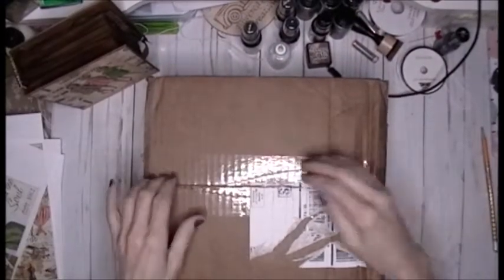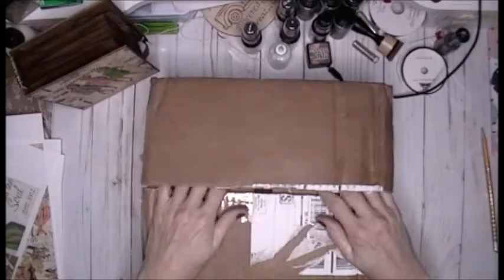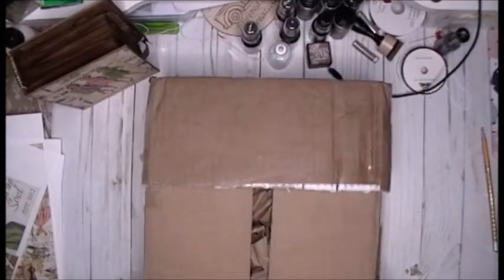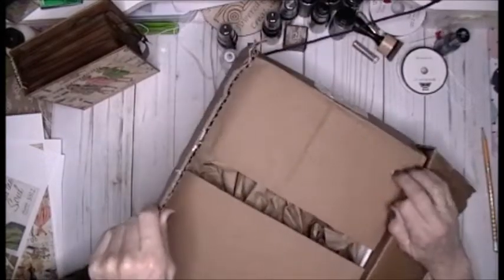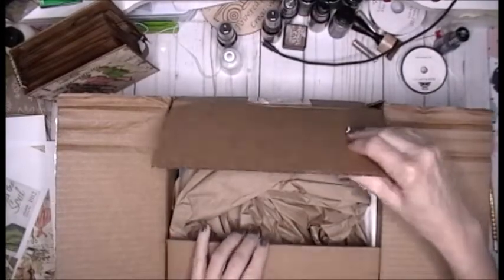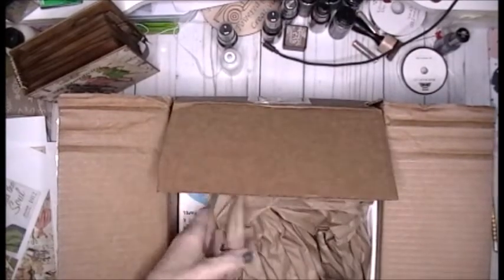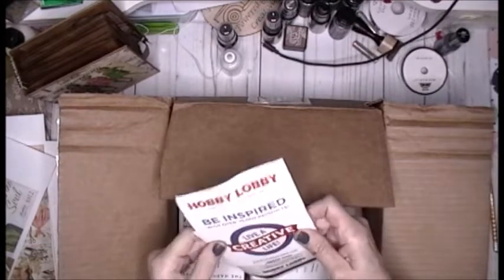Hey everybody, welcome back to my channel. I'm here with a Hobby Lobby haul and I want to give a shout out to Miss Corn because I watched her video the other day — it was a craft-with-me type of video and she was showing some of the tools that she was using and I was like, I actually didn't have that in my life, and I think I need that in my life.